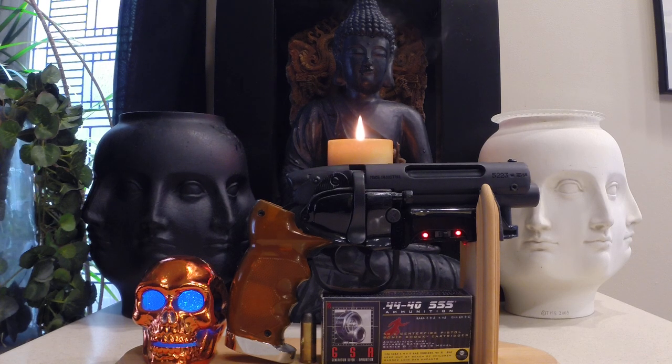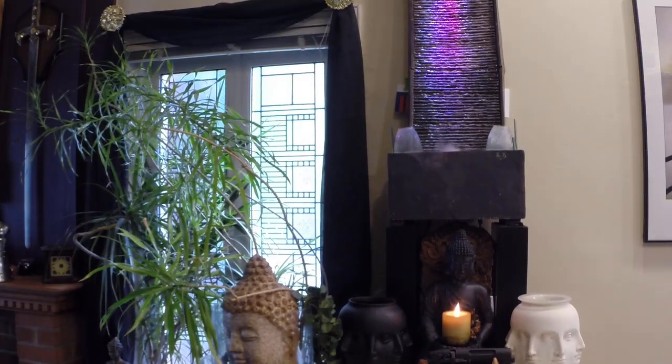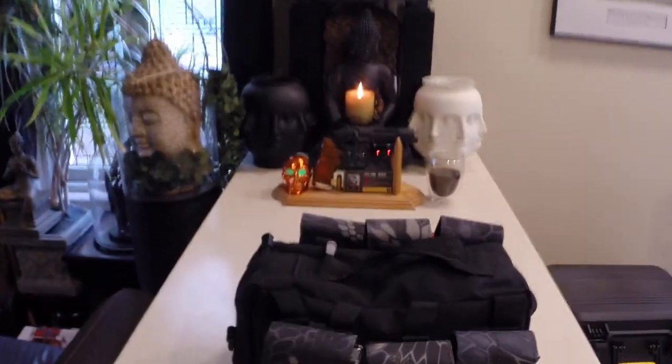I thought I'd do a video showing some of the custom cases I've made for my AR pistols. If you're wondering why I have the Blade Runner blaster in the opening shot, it has nothing to do with the video — I'm just kind of a nerd, so I wanted to include it. Let's get down to the custom cases that I have done.